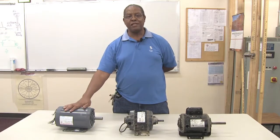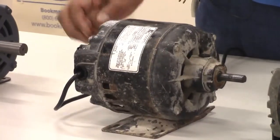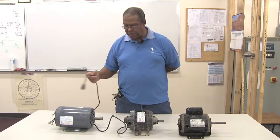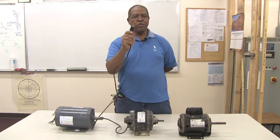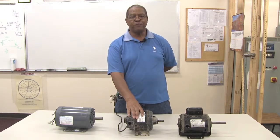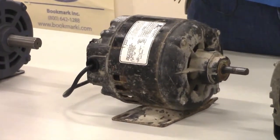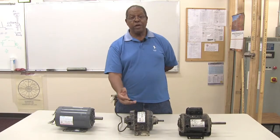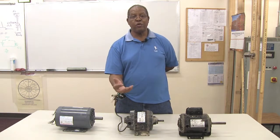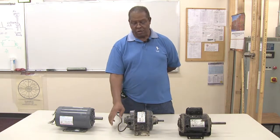This motor is an induction motor, single phase with dual voltage. The next motor in the center is a 120-volt motor with a cord and plug, meaning it's plugged into a 120-volt source with a three-prong plug. This motor is called a split-phase motor — when it starts up, current flows through the start winding, and when it gets up to speed, a centrifugal switch allows it to convert to the run winding. So it starts on the start winding and then goes to the run winding.